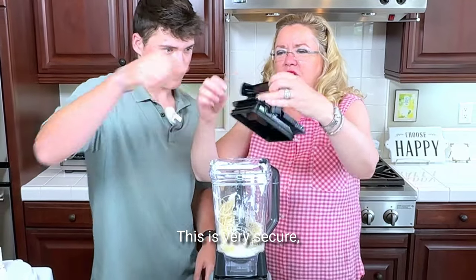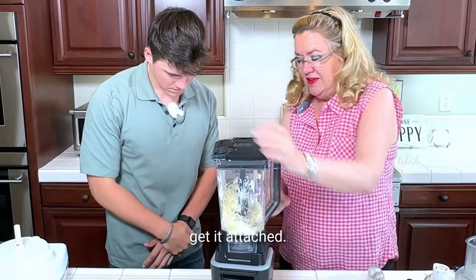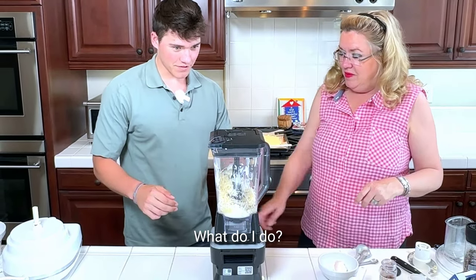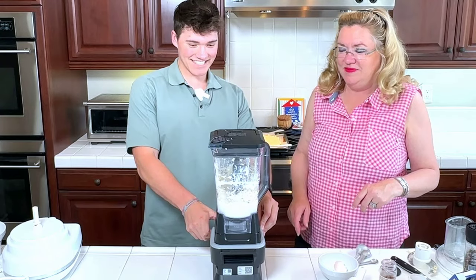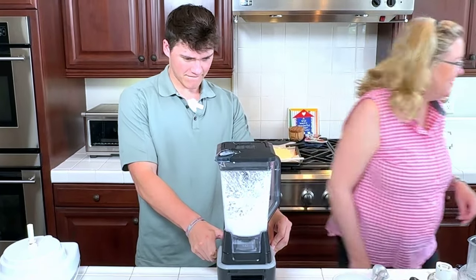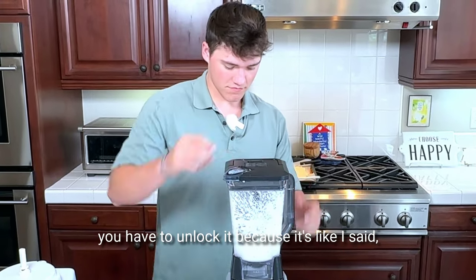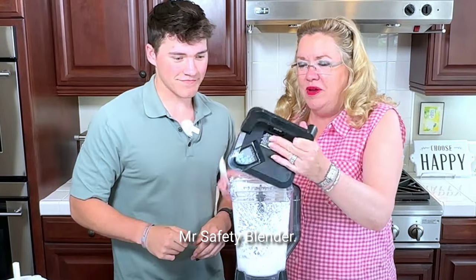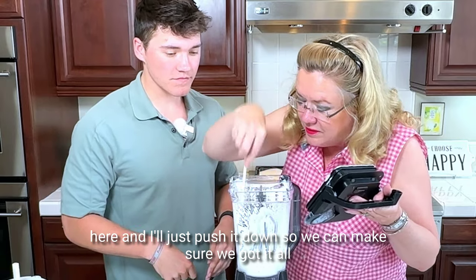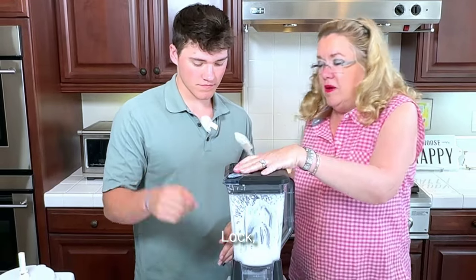Grab our lid — this is very secure. My old one finally died after 30 years, so now I have a safety-featured one. Give that a whirl — just let it go. Keep going. You probably have to scrape it down. We'll take the lid off — you have to unlock it, because it's Mr. Safety Blender. Okay, we're going to scrape it down a little bit because we've got some cheese going on in here. Push it down so we can make sure we've got it all blended. Lock and load.